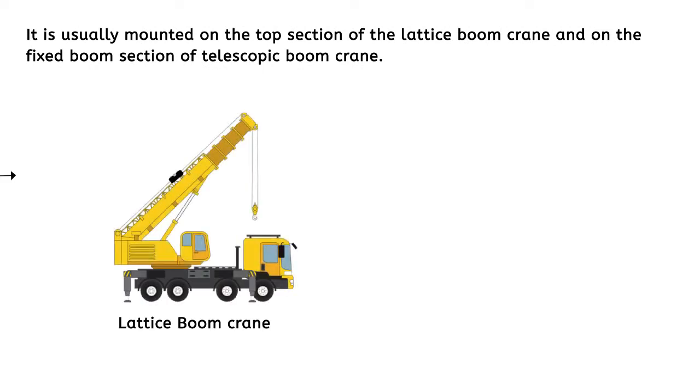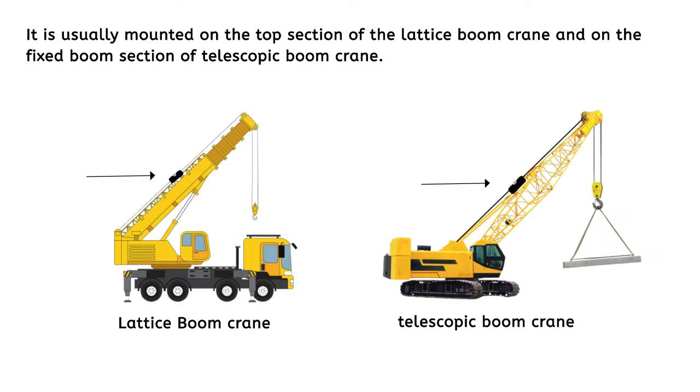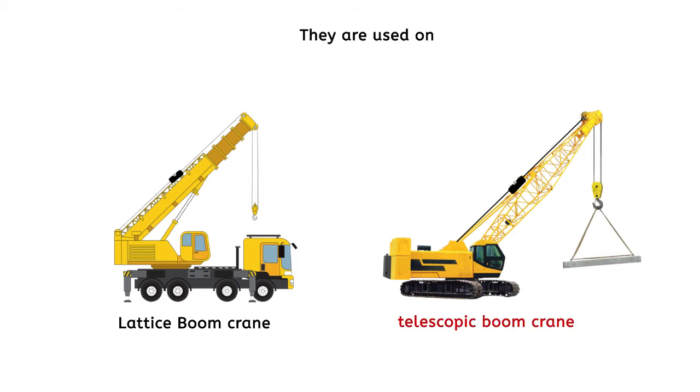It is usually mounted on the top section of the lattice boom crane and on the fixed boom section of the telescopic boom crane. They are used on both telescopic boom cranes and lattice boom cranes.